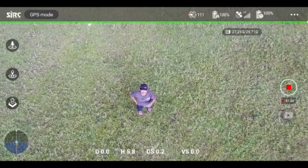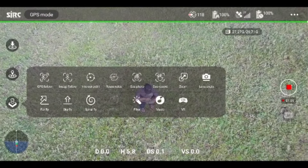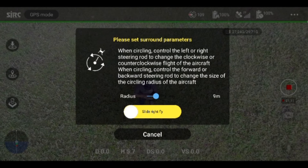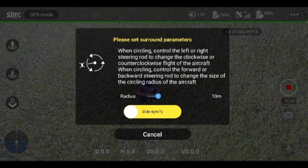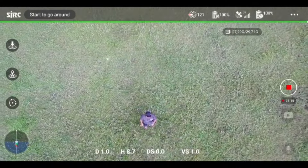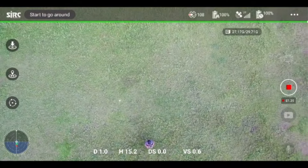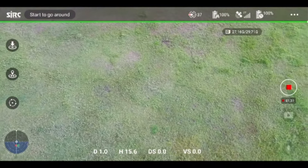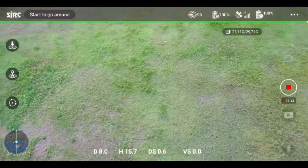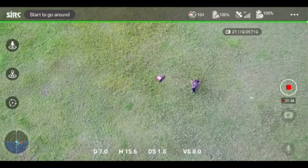Ya, kita mau coba mode interest point. Kita kasih radius 2 meter saja. Oke, setelah itu dia naik mencari posisi, terus berputar ya.